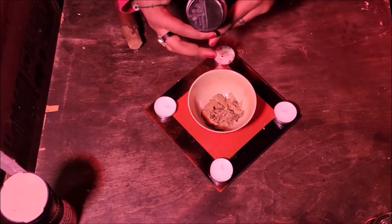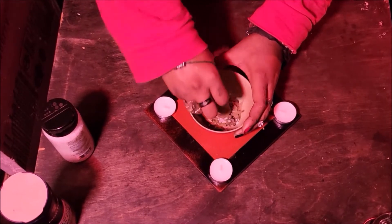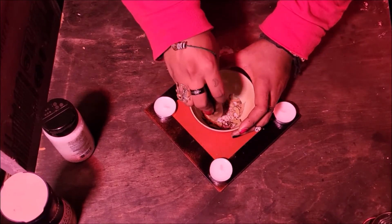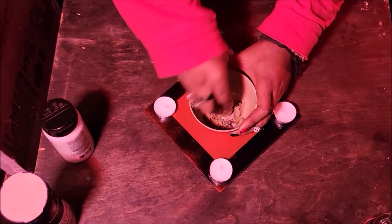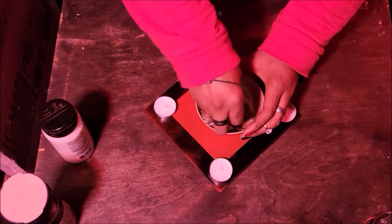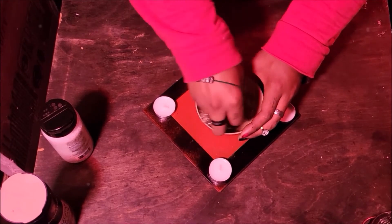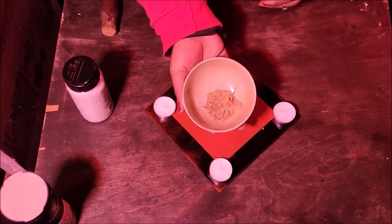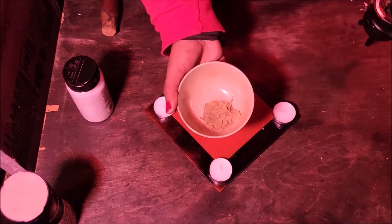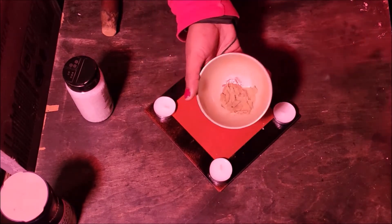The salt acts as a bit of an abrasive, so if your herbs are more clumped together or not fully dry, adding a little salt will help absorb moisture and also help grind them down. Once your mix is pretty ground up it doesn't need to be perfect — if you have a grinder you can grind it further, but it'll be fine since you're going to be burning it anyway.